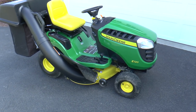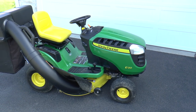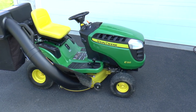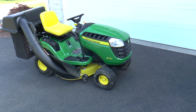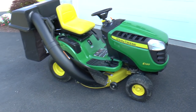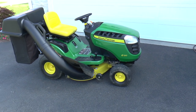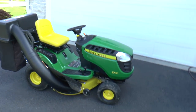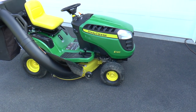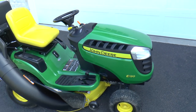Hey guys, this is Greg, and I am going to give you a quick review of the controls and a couple features of the new John Deere E120 Lawn Tractor. I just purchased this less than a month ago, so I've used it three or four times now. I'm very happy with it. I'm just going to show you a couple of things on the tractor that might be useful for you when taking a look at it or shopping for it.